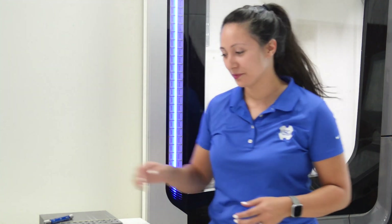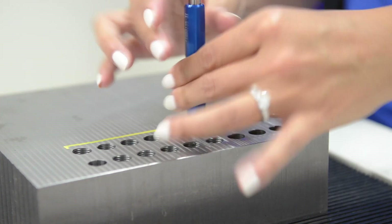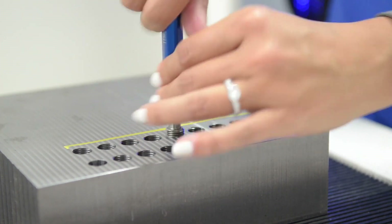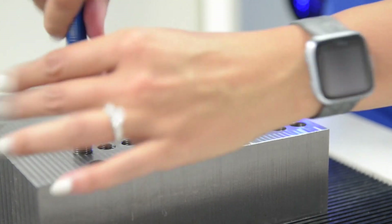Cutting the threads is one thing, but they've got to gauge good to be good threads. Let's go ahead and gauge these holes. Just to remember, this set of holes over here were the conventional thread mill, and these holes over here were used with the AT1 thread mill. All of the threads gauged good for both the conventional and the AT1 thread mill — now the question is, how fast do you want to get these threads done?